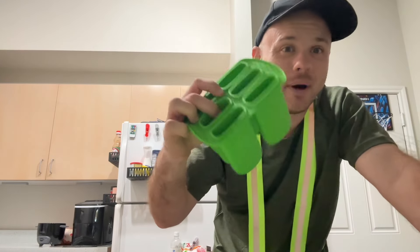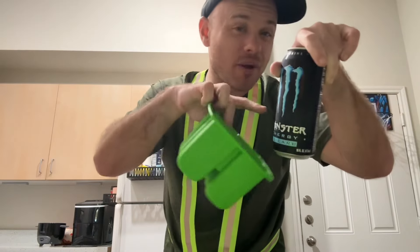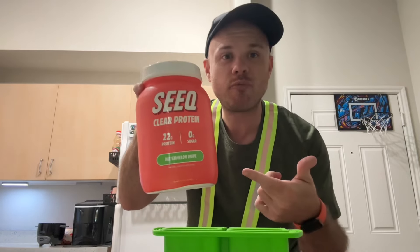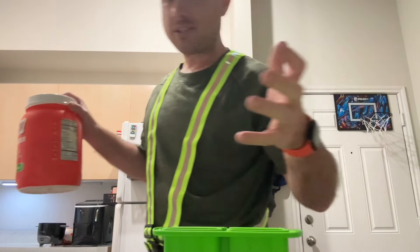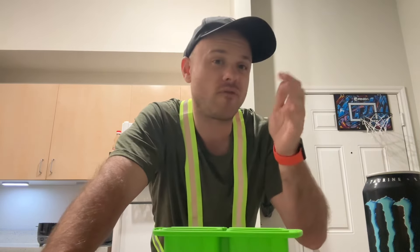Right now we're going to try out some Monster energy popsicles, so instead of a Monster energy drink in the morning I'm going to get an energy popsicle. I've also been making protein popsicles using clear protein. But today we're making Monster popsicles, so in the morning when I go on my walk I can have one of these.